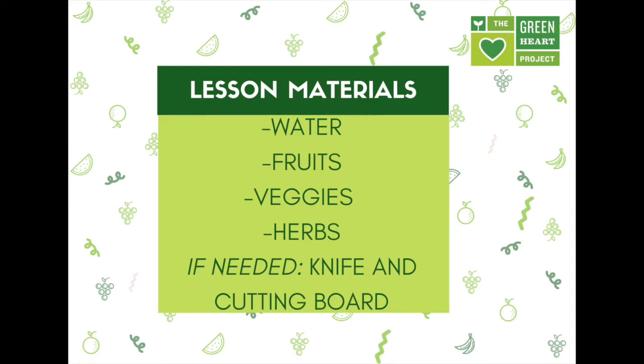For our lesson today you'll need water and some fresh fruits, veggies, or herbs to use to flavor your water. The produce that you choose can be fresh or frozen, either works, and there's a wide variety of different recipes you can make. The great thing about this recipe is it's super simple. For my recipe today I'm going to go out to our Greenheart garden at Grove Food Carolina to gather some herbs and fruits to use in my water recipes.